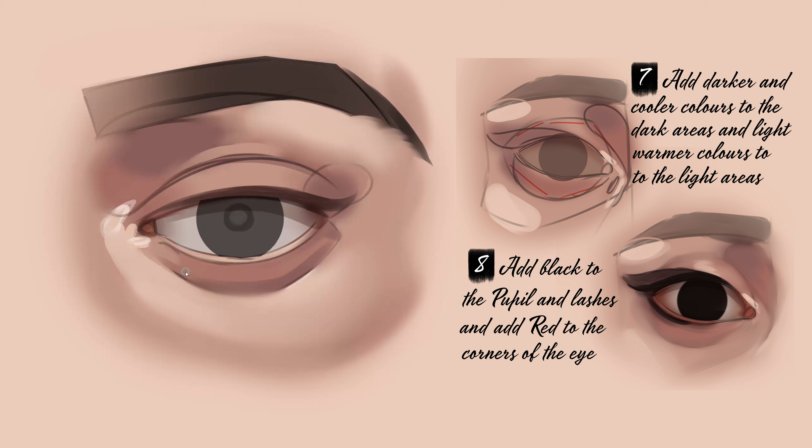Notice how for the whites of the eyes, I chose a more greyish colour, and that's because eyes are a lot less white than we imagine, and they shouldn't be the brightest part of the image.